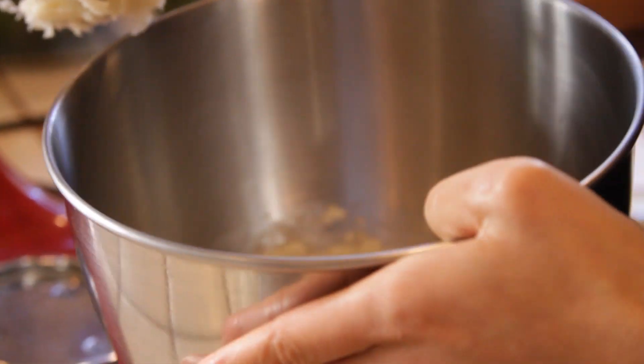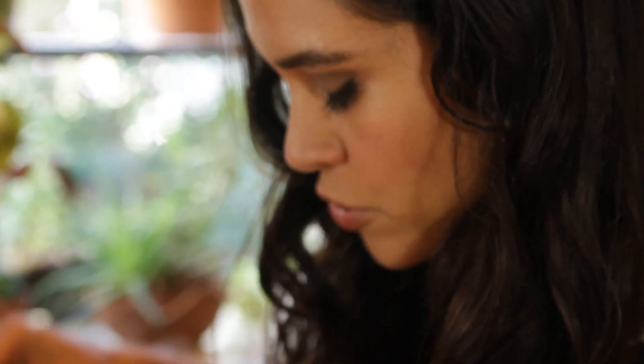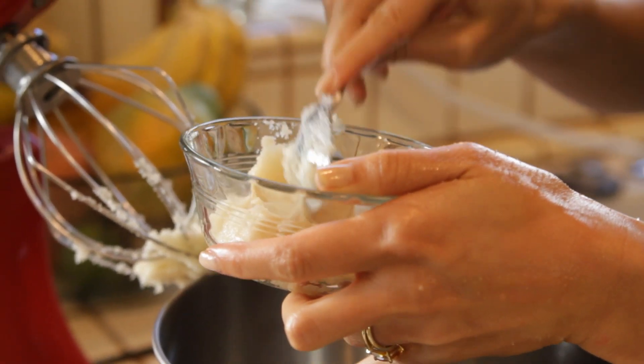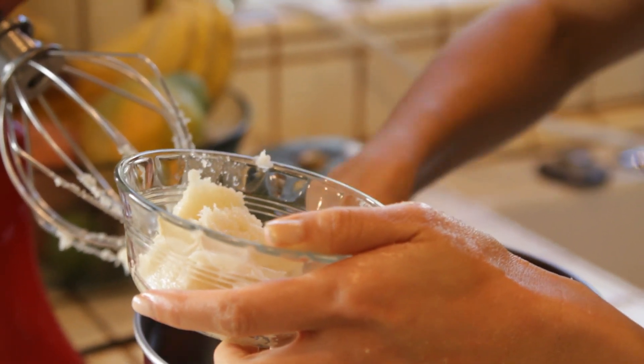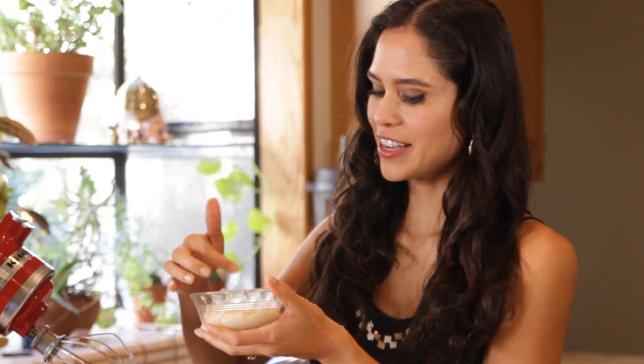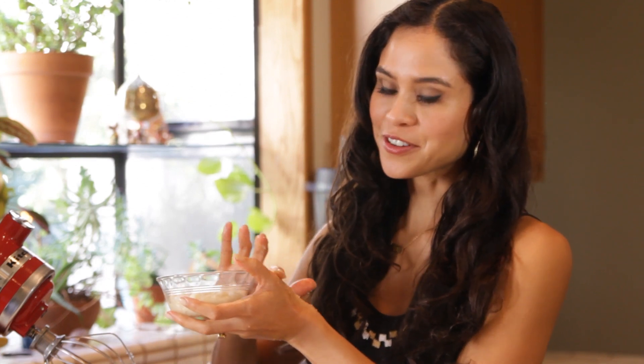You can store this in any type of glass container, which you can bring into your shower. When you touch it you can feel the sugar grains, which are going to gently exfoliate all the dead skin cells off your body. You can also feel the coconut oil, which is really luscious and silky.